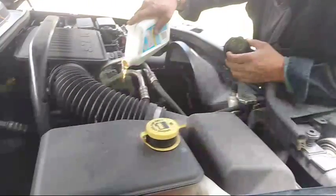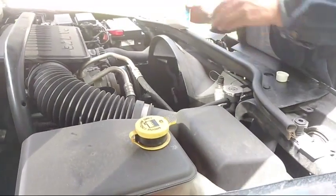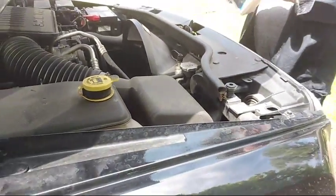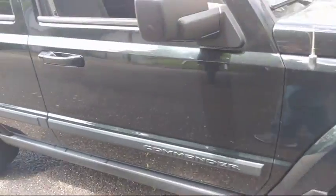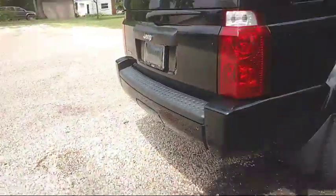We use 5W20 oil in here. How many quarts should you use? Use one quart — it's about half a quart low. It's about half a quart low here. So there's about half a quart low on this. That's about all the oil we needed.